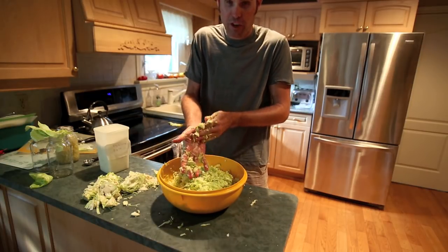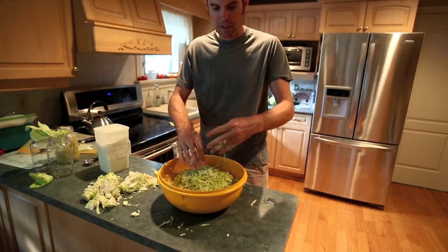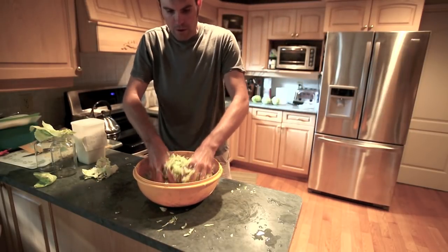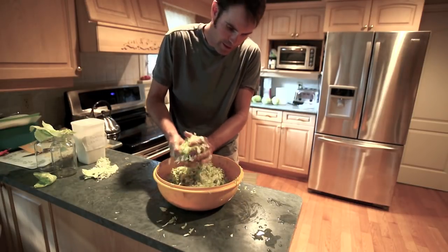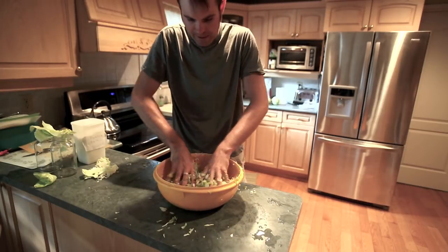I won't bore you watching me do this until I'm done — when I get to the state I want to show you, I'll show you that part. Here we go — it's broken down nicely. The cabbage will start going translucent a bit, and if you squeeze it, you get liquid out. That's the good state you want it at.